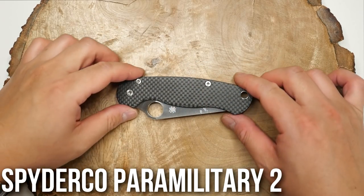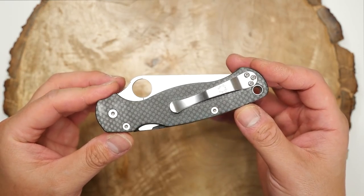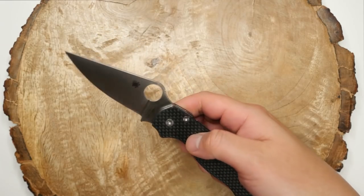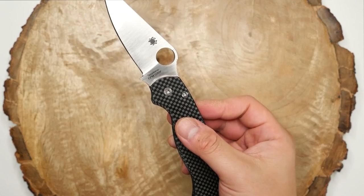This is the Spyderco Paramilitary 2. I've got this one kitted out with carbon fiber scales, titanium backspacer and lanyard tube, all from Flytanium. I did a review on this one. Love the Para 2, and I'm sure many knife guys out there are familiar with this one — it's quite popular.